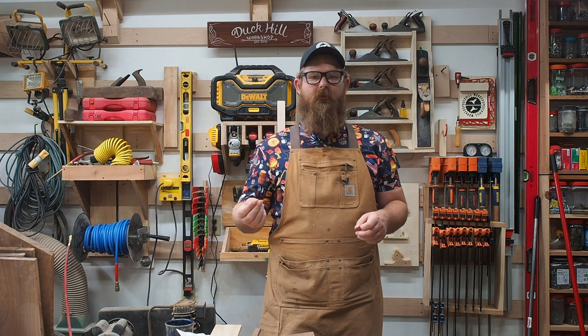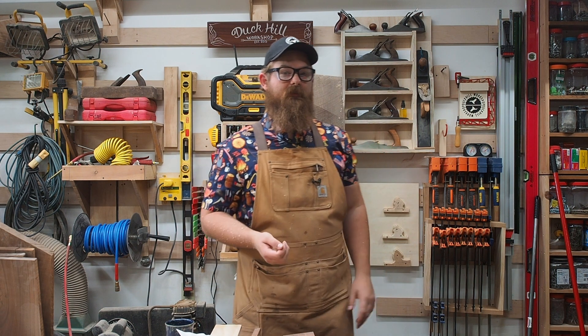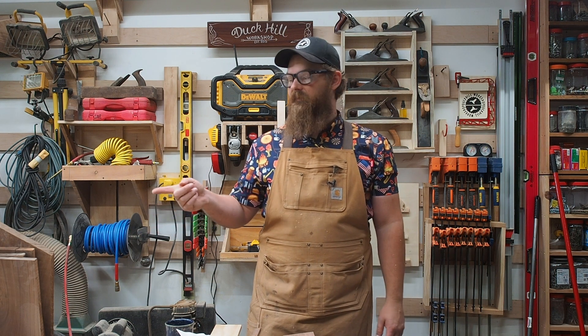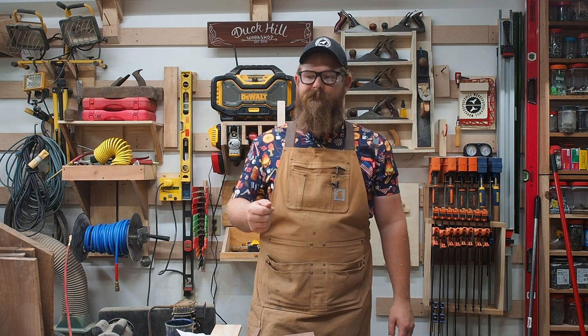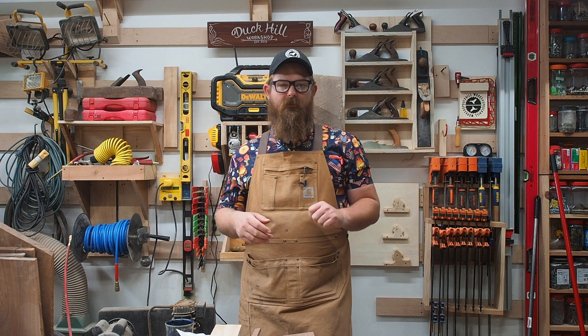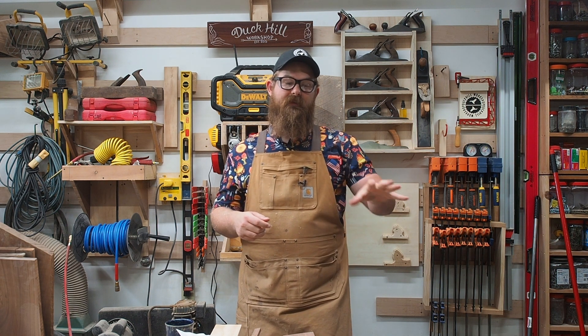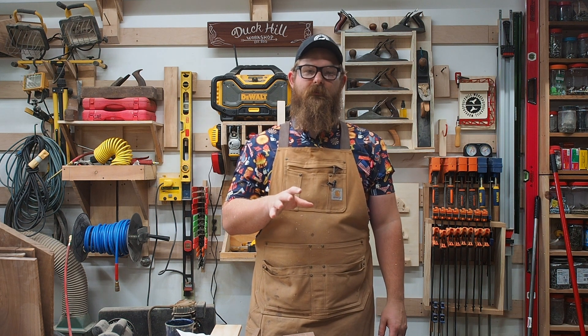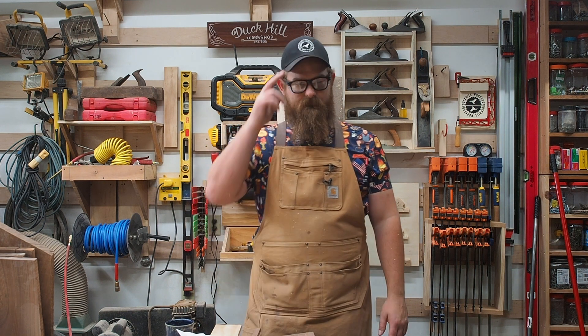Any issue at that point I can deal with more accurately by making a shooting board and using one of my planes to true up that edge. So that's actually probably what we're going to do next — make a mitered shooting board to shoot the edges on my flag cases. If you have any questions or want to see something I didn't show, leave a comment below. If you want to see how to adjust the trunnions, I'm going to put a card here to Grizzly's video about how to make those adjustments. Until next time.